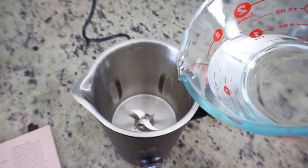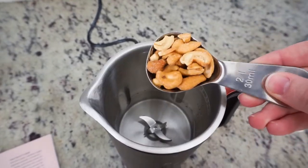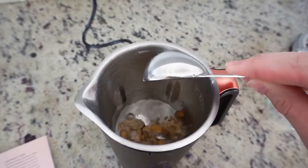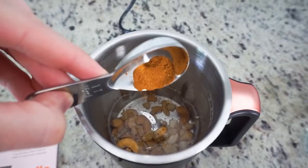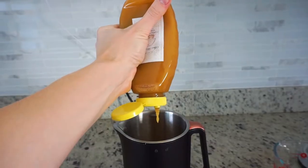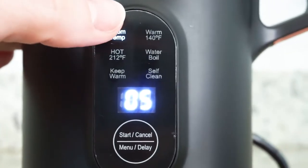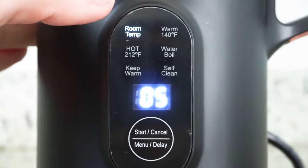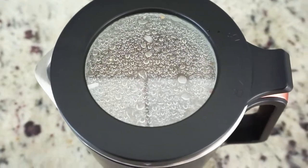First I added the water — I did one cup of water, and there is a min and max line inside the Nutter machine so you'll know exactly how much to put. Then just plug it in and turn the cap so that it is in the locked position. There are so many different options you can choose from — I chose to do room temperature, but you can do it warm, cold, whatever you would like.